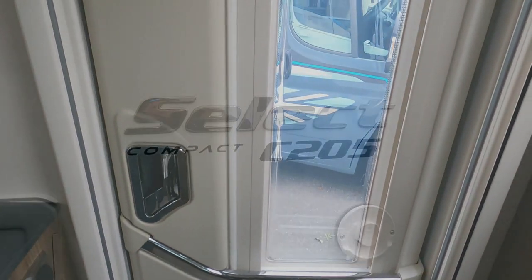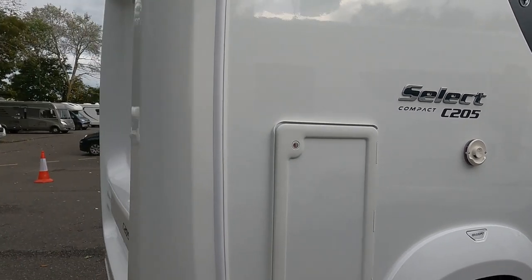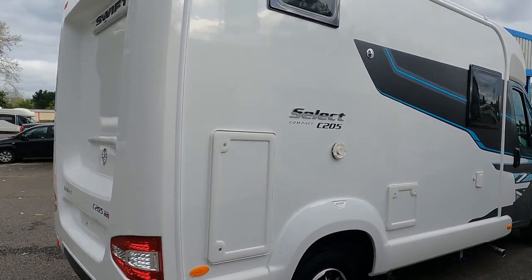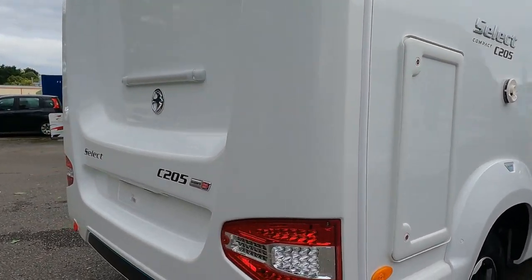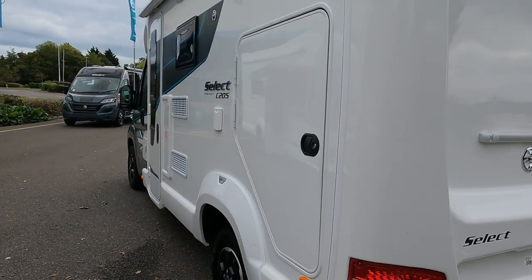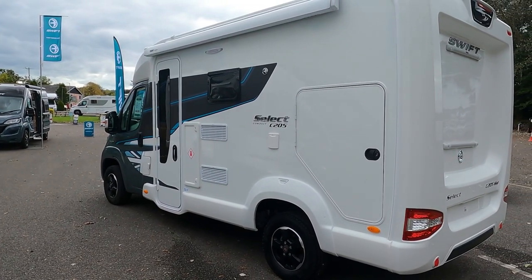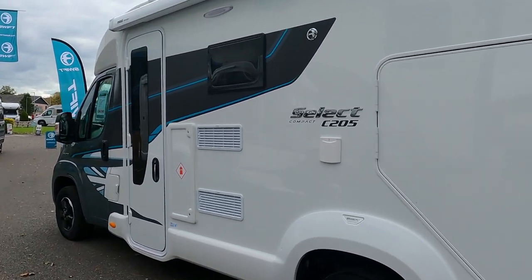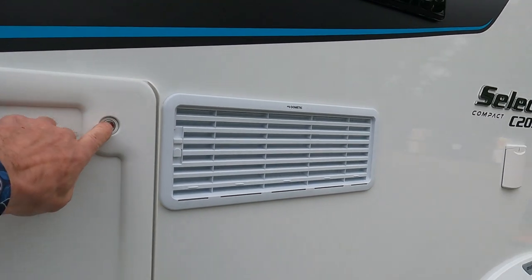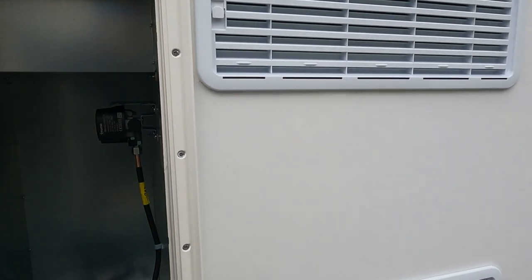We'll move on to the next one - Select 205. Just having a little look down the outside - there's obviously the gas locker there.